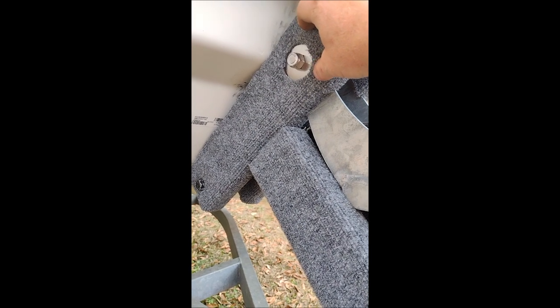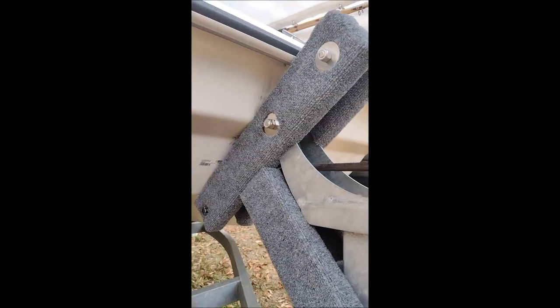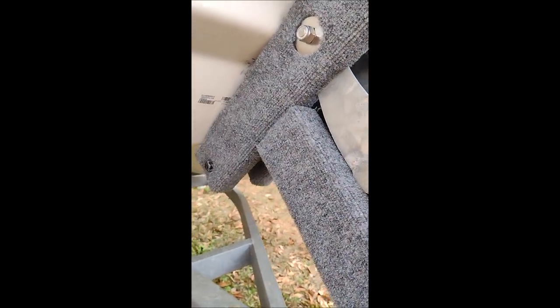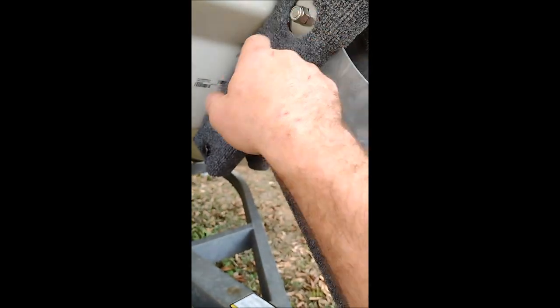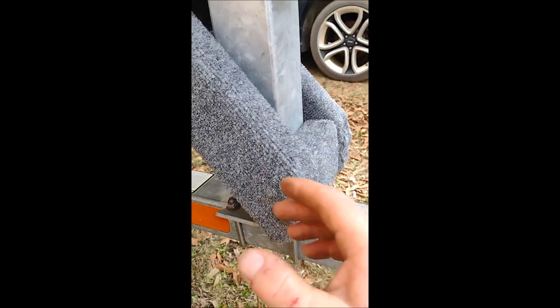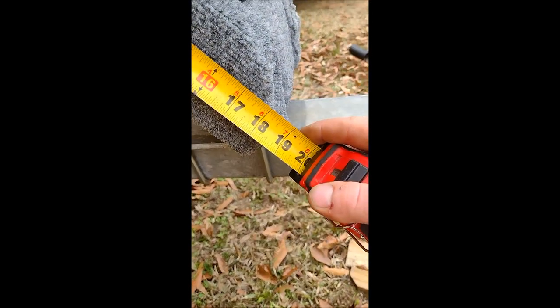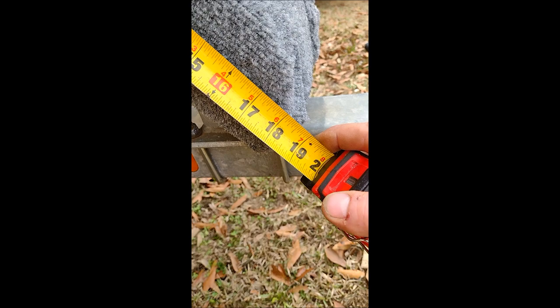I've seen people just do the main bunk on Facebook Mako groups and stuff like that, but I decided to put these little kicker brackets on here too just to keep it more sturdy so it's not trying to pivot. What I did was cut this to length - I held the end of the board up against that and put a two-by-four here so I could get this length and this angle cut. It's just over 18 inches long.